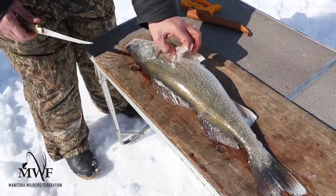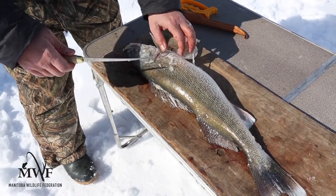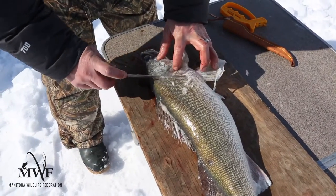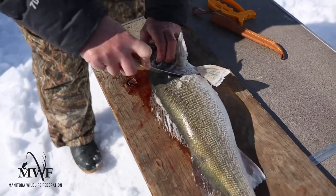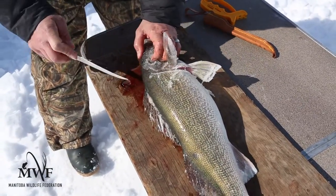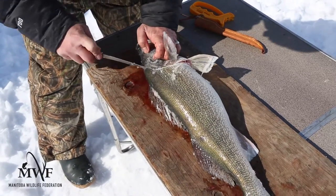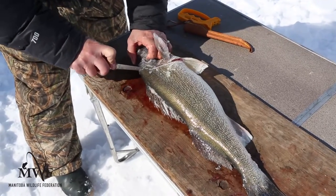The very first cut is going to be the same as with any fillet technique — cut down behind the head, like so. You want to get all the meat up in there. Make that first cut and extend it all the way up into there. So the first cut goes down to the spine.